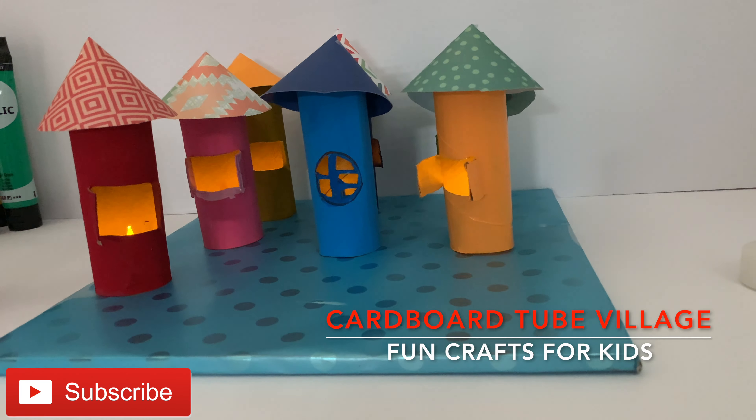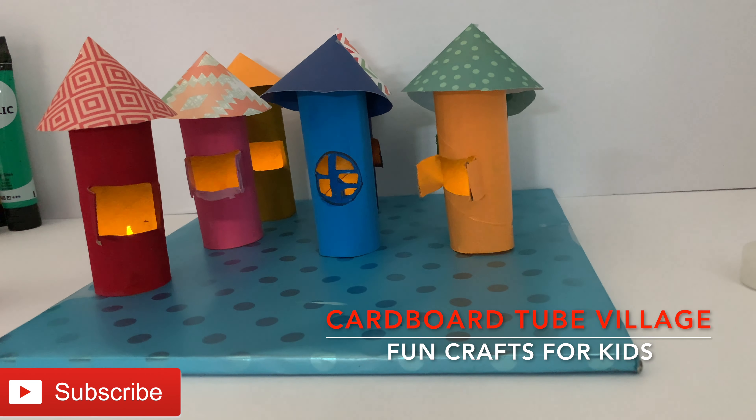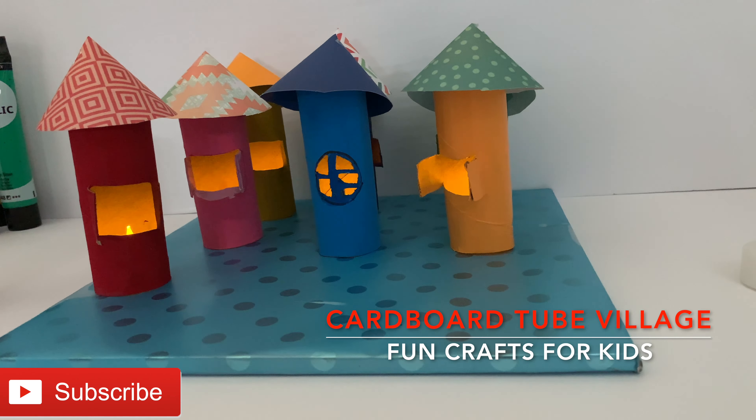Hello friends. Welcome back to Bright Kid 1. Today we are going to make a beautiful and simple cardboard tube craft full of colorful houses that can light up. This is so creative. It's amazing how beautiful you can make something out of toilet paper rolls.